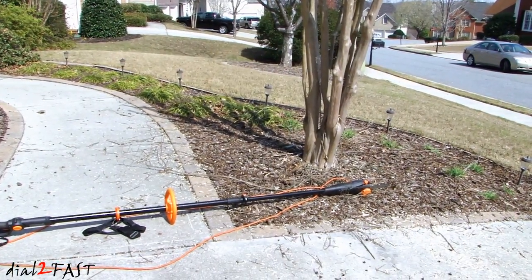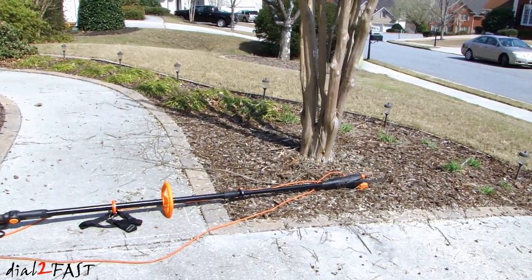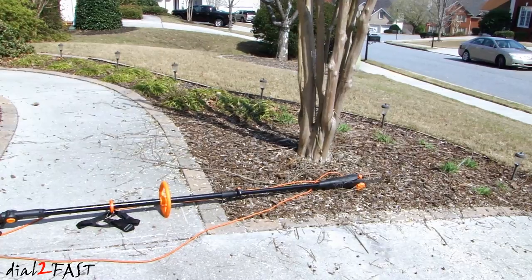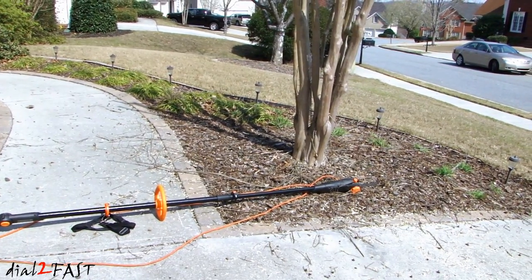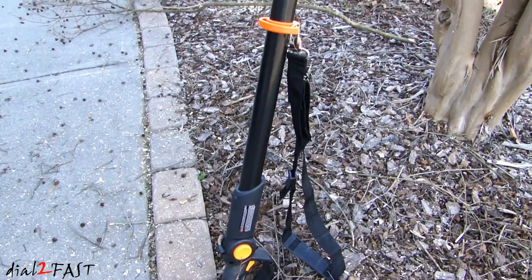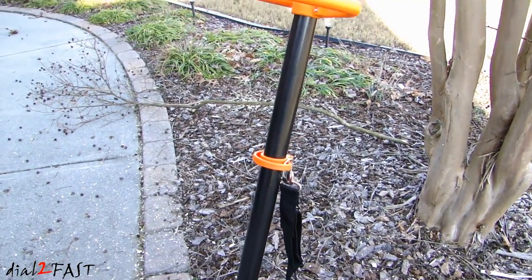After using this pole saw for a few hours, I'm very satisfied with the performance. With a 9-foot extension, I can reach the branches at the top of the tree and trim all those down. Once you get to the middle of the tree, you can use a regular chainsaw to cut that part. I think this yard tool is great for homeowners that might need to trim their tree occasionally.